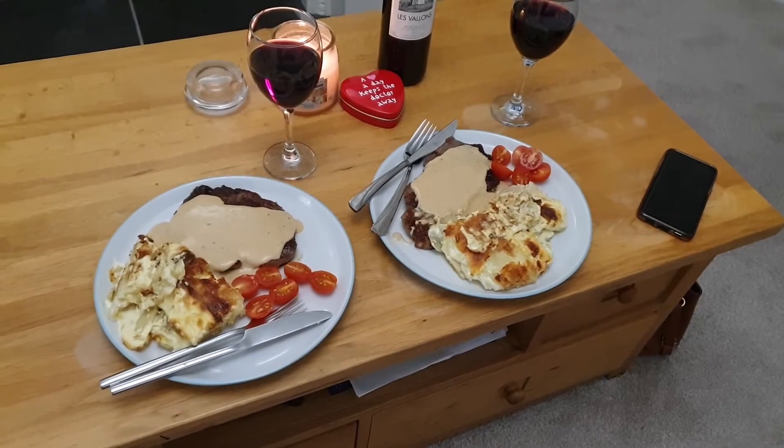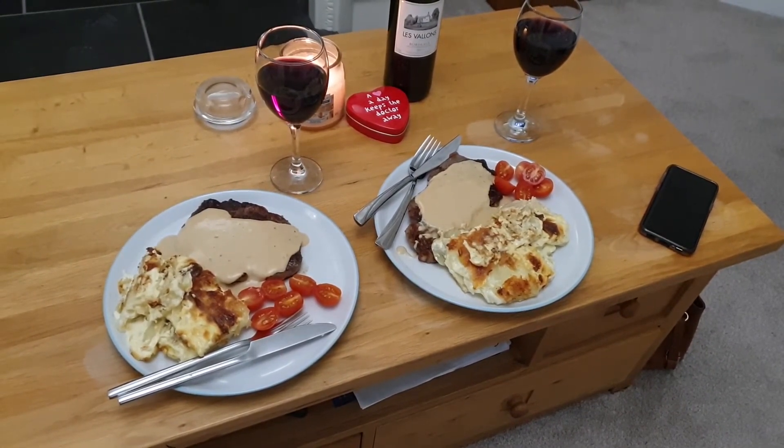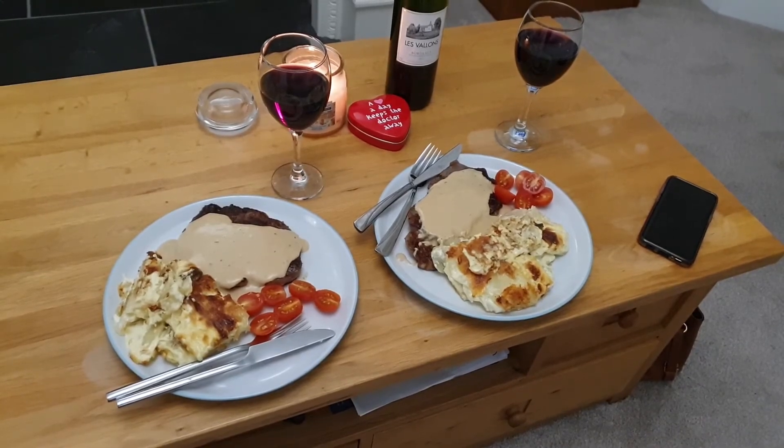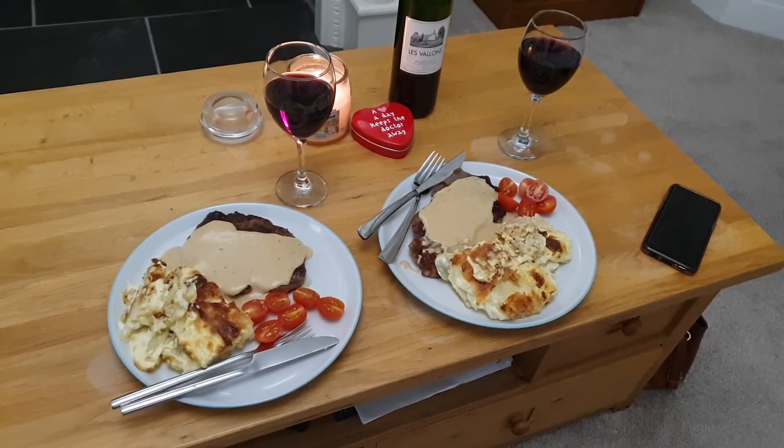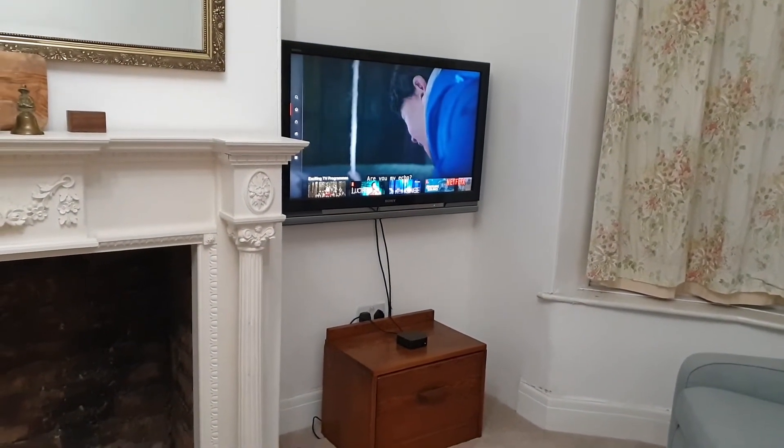Because it's Valentine's Day we're being lazy — we're not going to eat at the dining table, we're just going to eat in front of the TV watching Netflix.